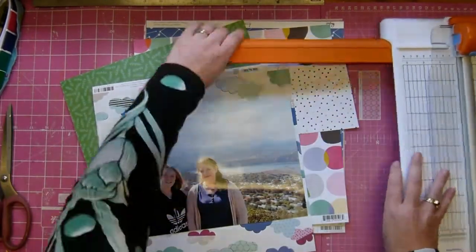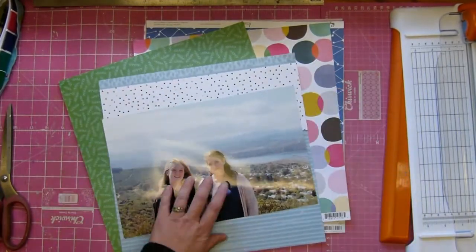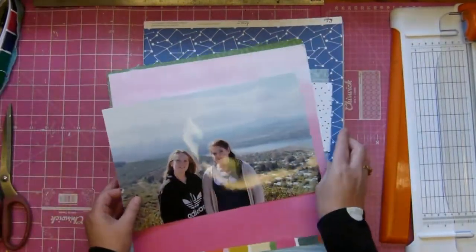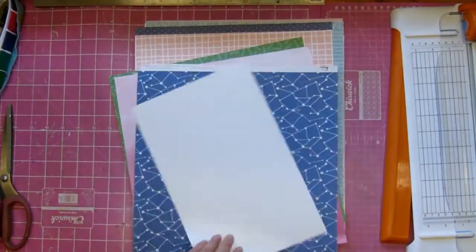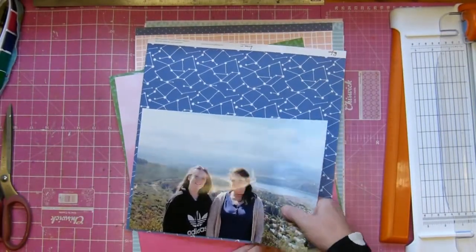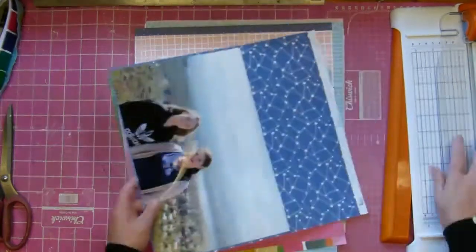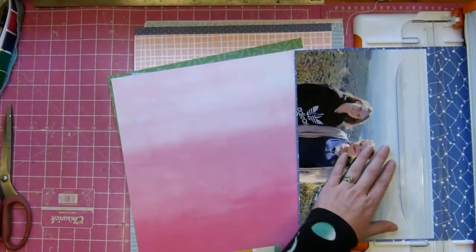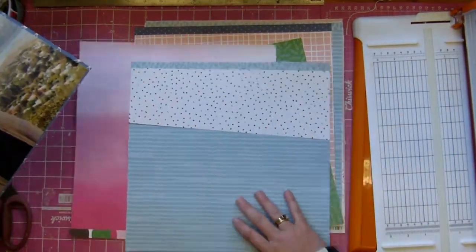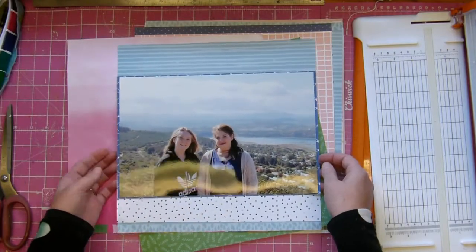I have a photograph of my two daughters and because the sketch had a really large photograph I blew this one up. I thought I got it 12 by 12 but evidently I hadn't, so now I'm trying to decide which pattern paper I'm going to use just to border it so I can get it on the page and fill the entire 12 by 12. I didn't get it straight so I had to put it back down - the vexation that comes with scrapbooking.